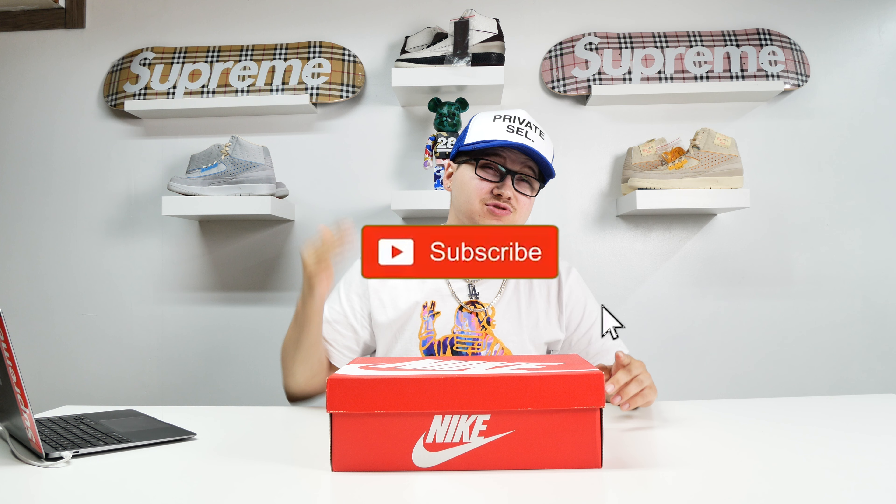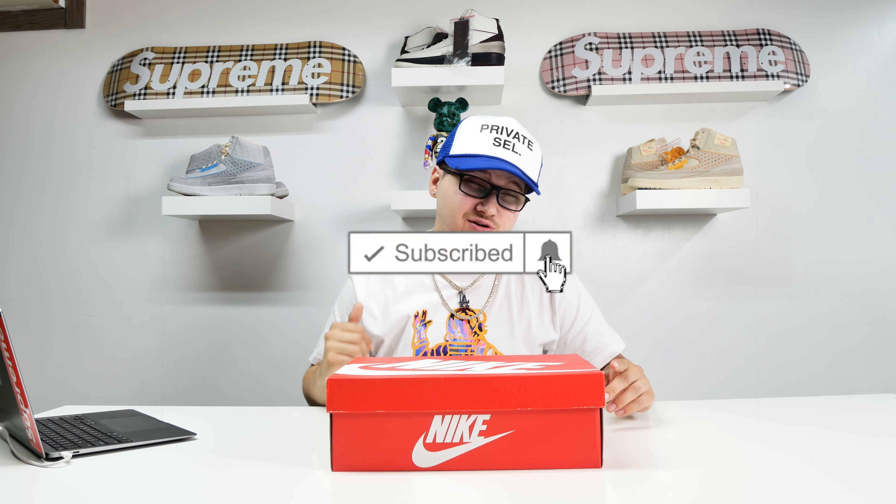But before that, make sure you guys like, comment down below what you guys think, and make sure you smash that subscribe button with bell notifications on, because the next few videos I'm about to put out is some heat, and I promise you you're not going to want to miss it. Let's just get right into this box.